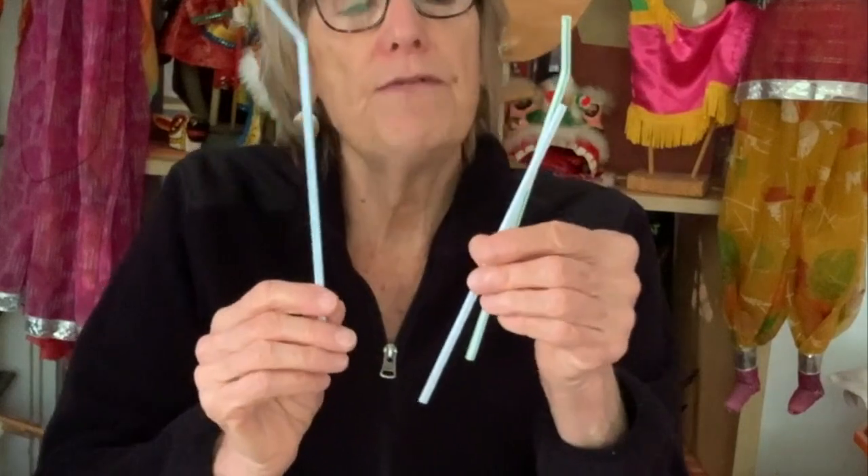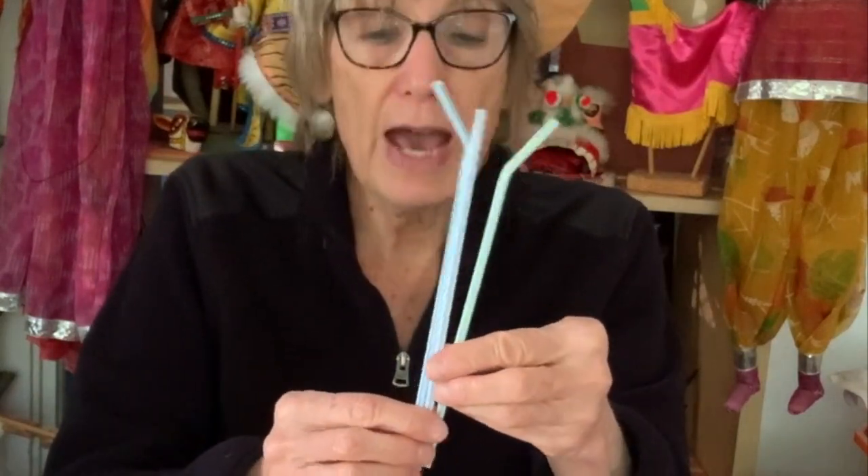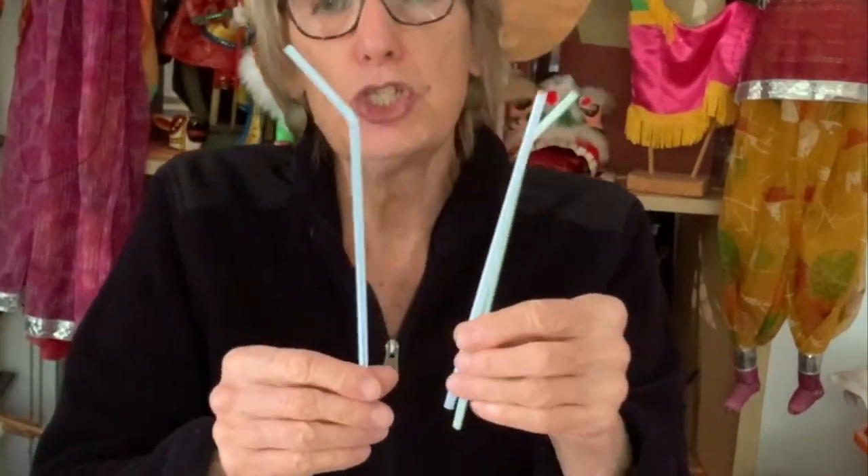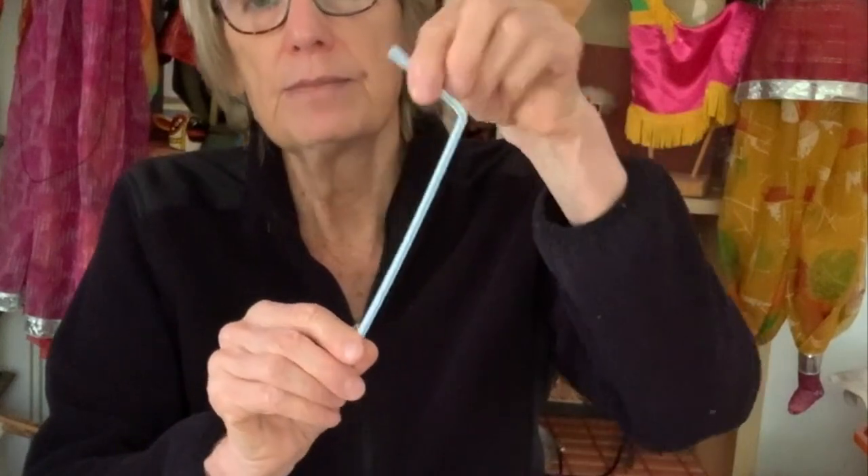I'm starting with a tube. For this you need materials, and you have some choice of what you would like to use. If you have some straws, that works well. That's how I made this one. What I used is two straws that bend and one straw that doesn't bend.